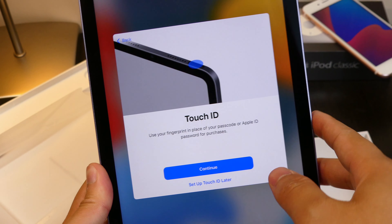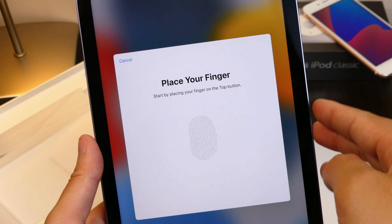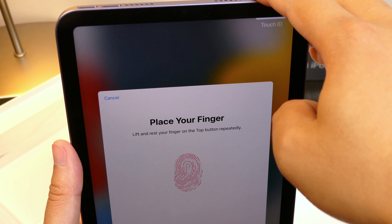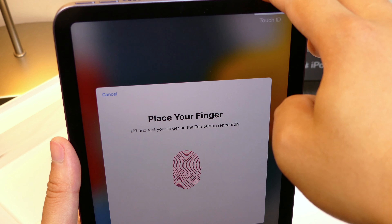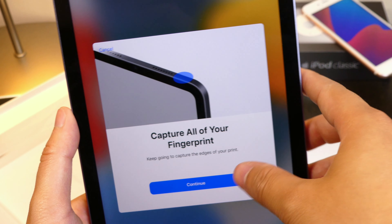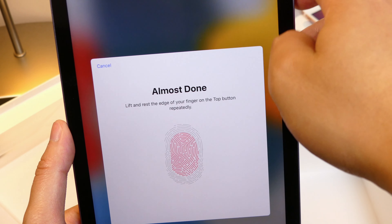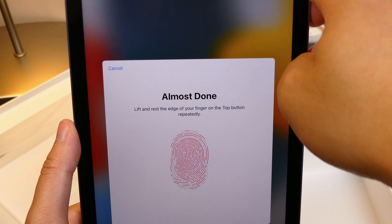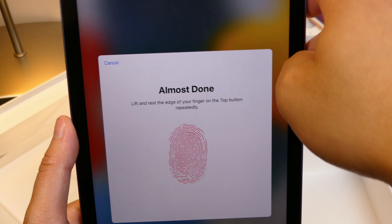There is Touch ID. It behaves exactly like the older iPhone 6s — you place your finger on it and it picks up. However, there isn't a haptic engine inside, so it doesn't give you that satisfying feel you usually get with the iPhone. I will be comparing the second generation versus this one to see which Touch ID is faster.